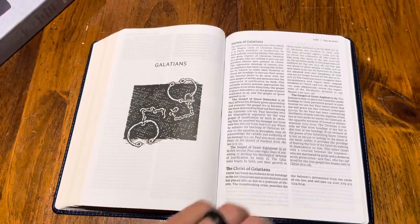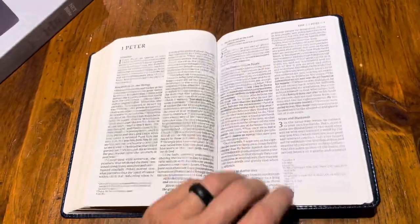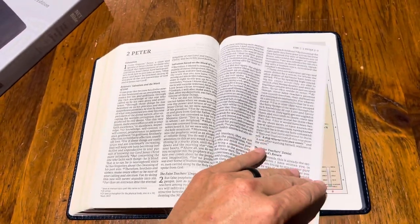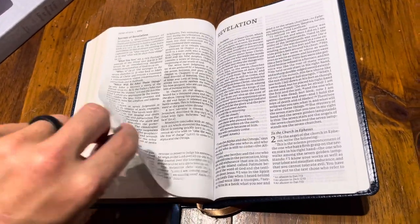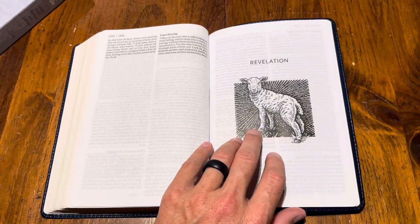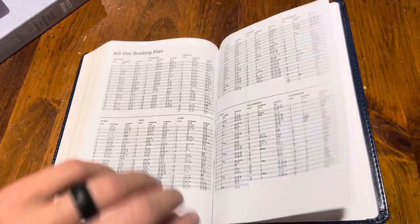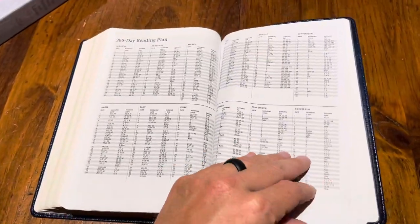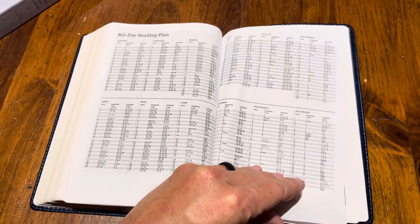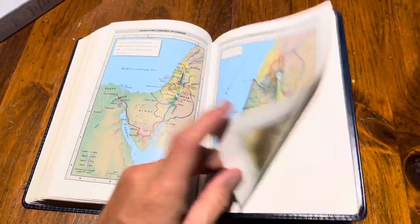Galatians has a shackle — really cool. Let's get back to the back so you guys can see what's happening back here. Revelation — it's the lamb, same as on the front cover. Pretty cool — hope that wasn't a spoiler alert! At the end of Revelation you have a reading plan, a couple of pages, and then the maps. That's it, guys.